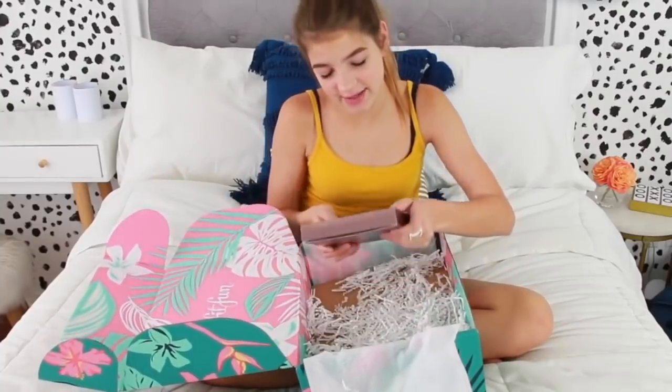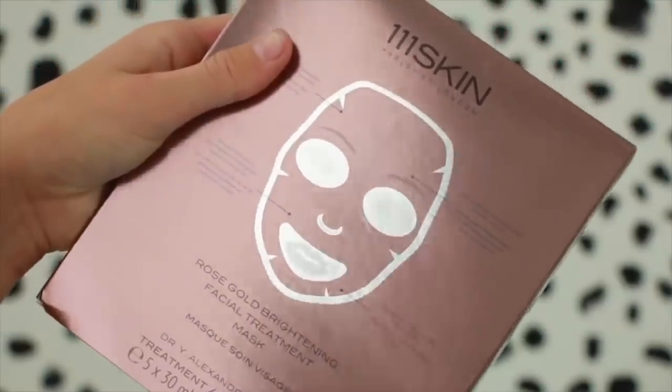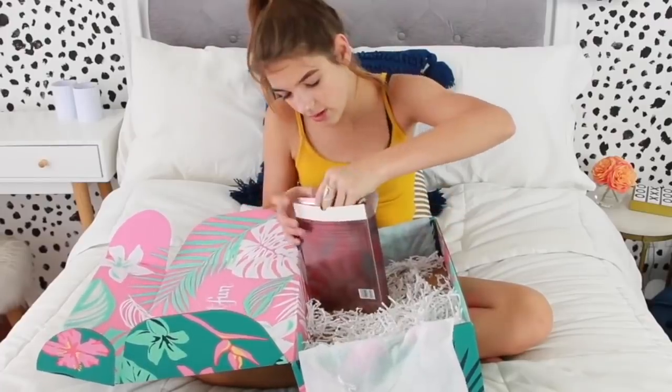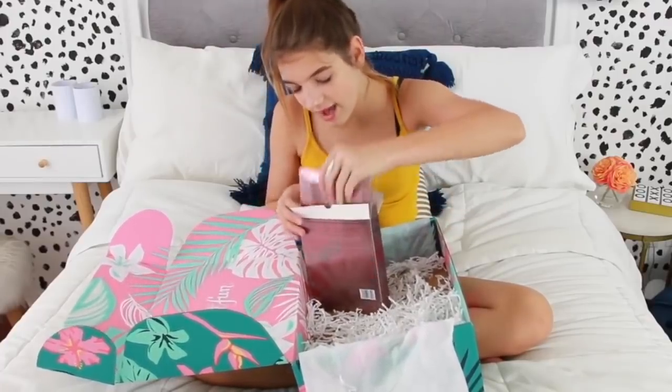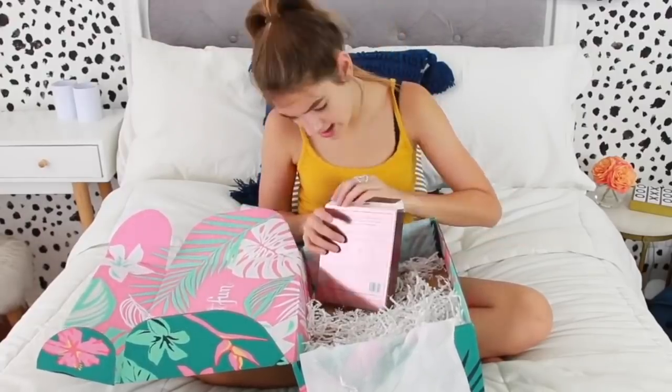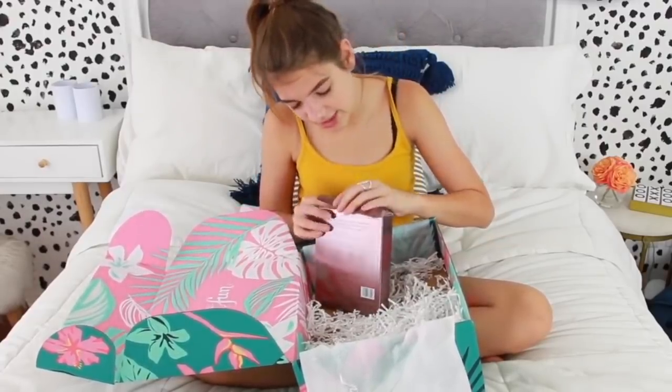And the last thing we have in here is rose gold brightening facial treatment masks. I love rose gold masks. I think these ones are sheet masks — oh wow, there's a lot. There's five masks in here and they're so pretty. I cannot wait. I'm definitely going to be bringing these to Mexico in case my face gets dirty from the weather or something.